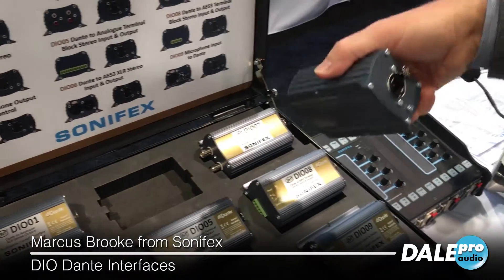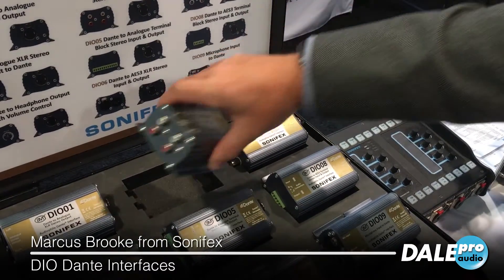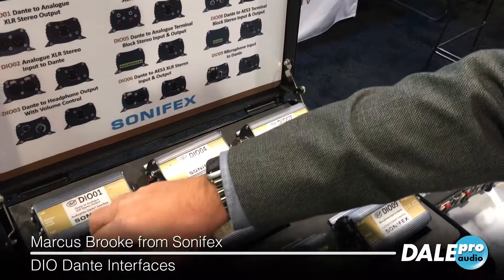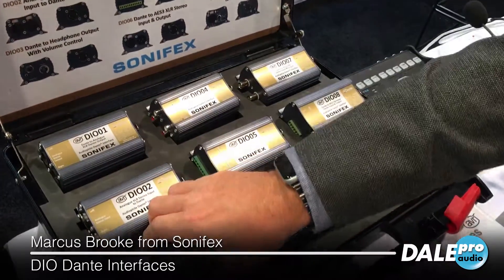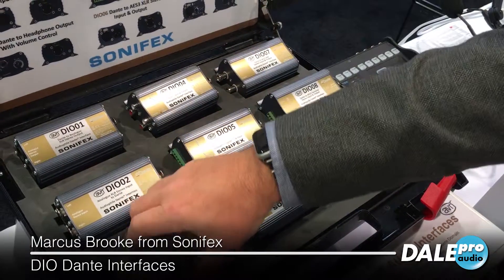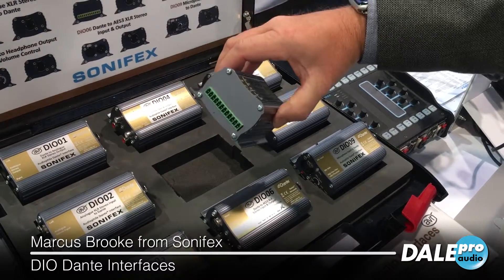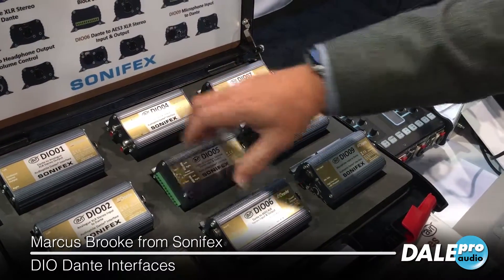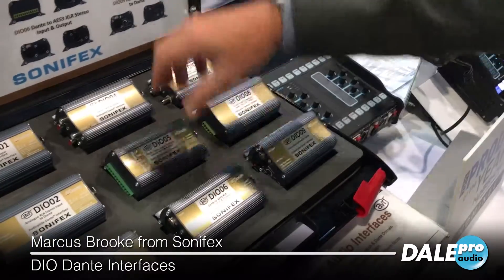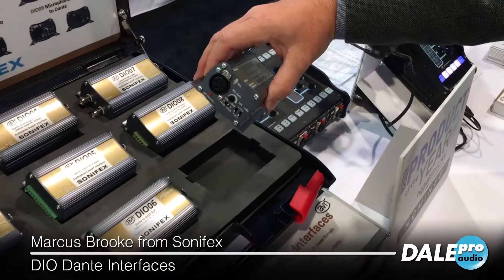All of these use a very simple single PoE ethernet connection, and you can see the different connector styles we've got. We start off with a stereo XLR input and stereo XLR output. We've got a little headphone box here with a six-and-a-quarter inch and three-and-a-half inch jacks on the front. Stereo phono in and out, and then some terminal block connectors for the AV market. We've also got AES/EBU in and out on BNC and terminal block, and then a little mic input version as well.